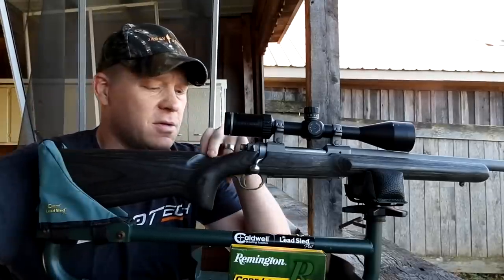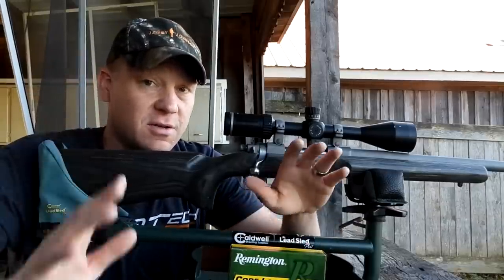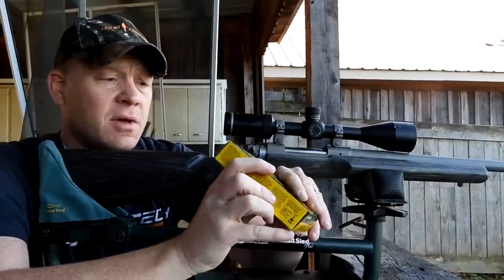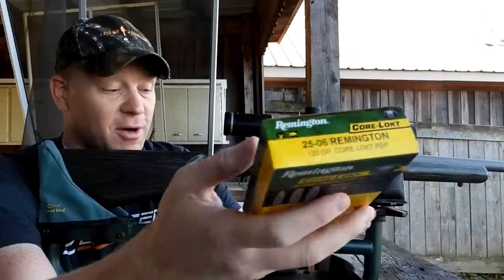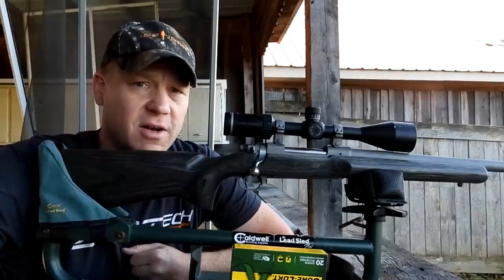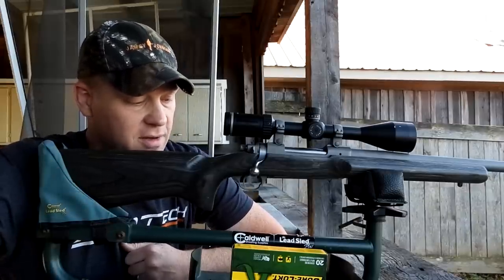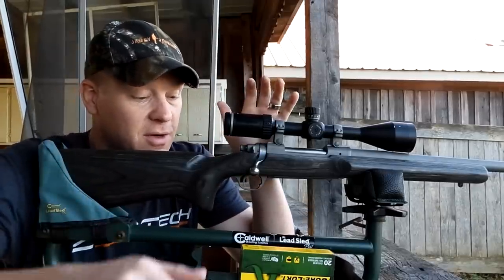This is my Ruger M77 Hawkeye — a fantastic 25-06. Today we're going to do two things: test this ammo. I just got some Core-Lokt, found one box in the store. This is 120-grain Remington Core-Lokt. If you're a deer hunter you absolutely know what Core-Lokt is — probably killed some deer with it. I personally have taken a deer with my 7mm-08 using Core-Lokt, so I know it takes deer. No doubt in my mind the Core-Lokt takes deer.